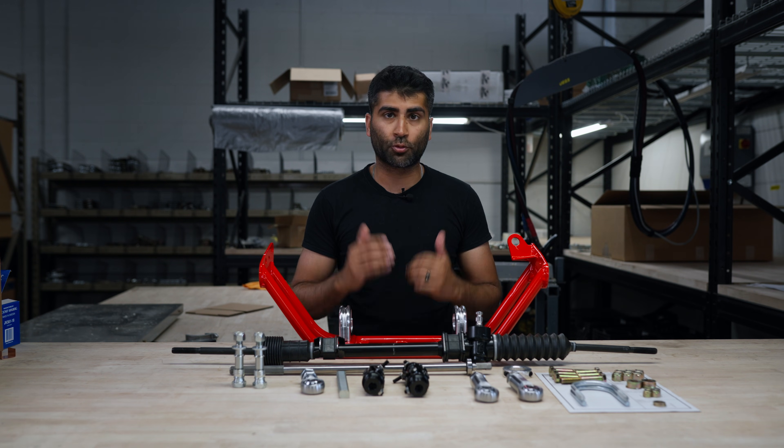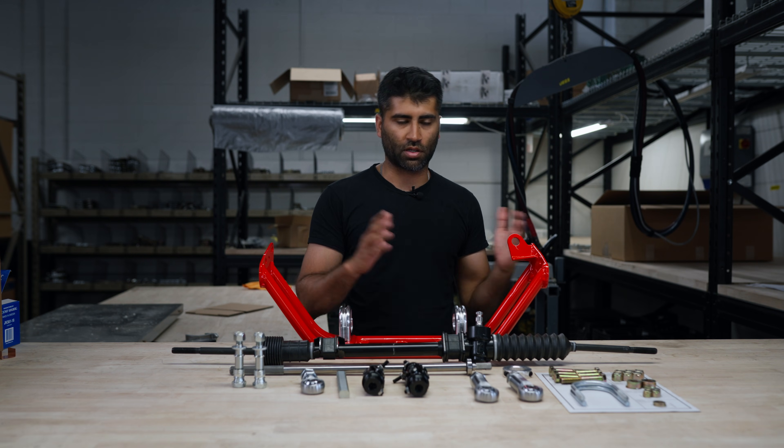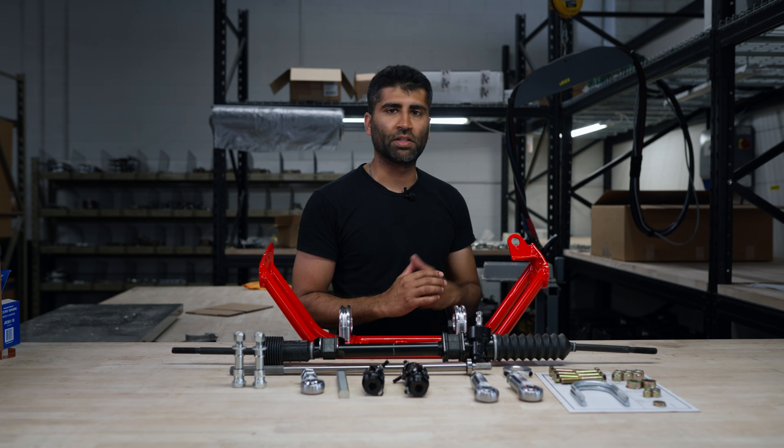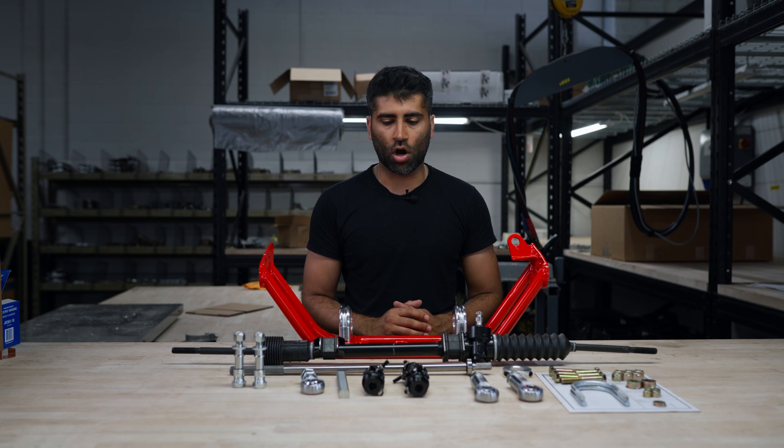Without further ado we can start pre-assembling. We'll do this in a few stages, starting by pre-assembling some of the components to each other here rather than on the car itself.